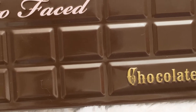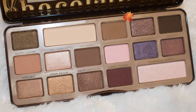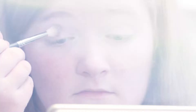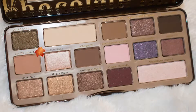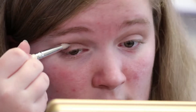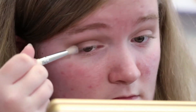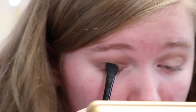To start out, I'm going to take the shade Milk Chocolate and use that as my crease color. Next I want to take the shade Salted Caramel and put that into my outer corners. Next I'm going to take the shade Crème Brûlée and apply that starting from the inner corner all the way to where I applied the Salted Caramel shade.